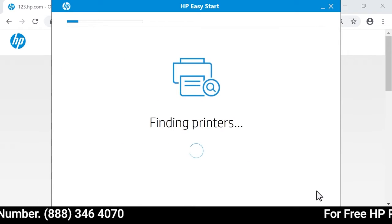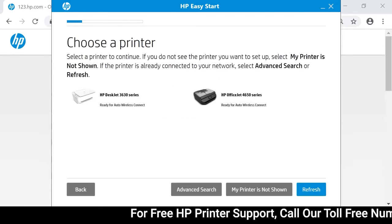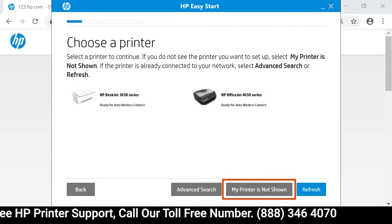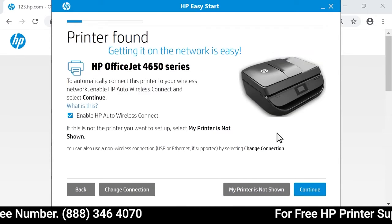HP Easy Start detects printers connected to the network, connected to the computer, and in setup mode. If your printer is not detected, select 'My printer is not shown' and follow the guided troubleshooter to get your printer connected. If necessary, select your printer and then select Continue.